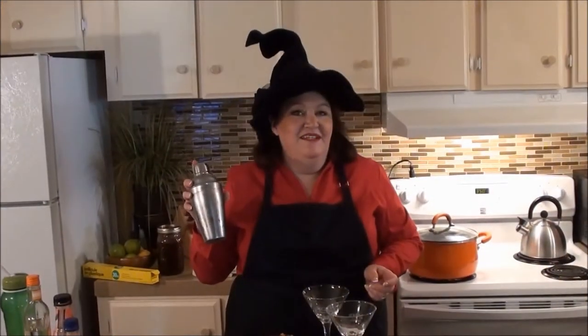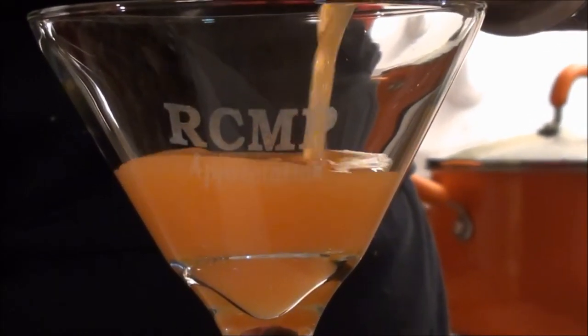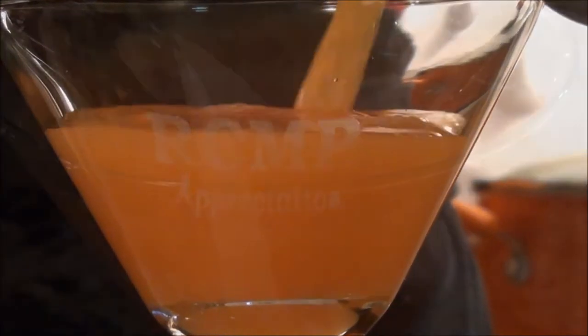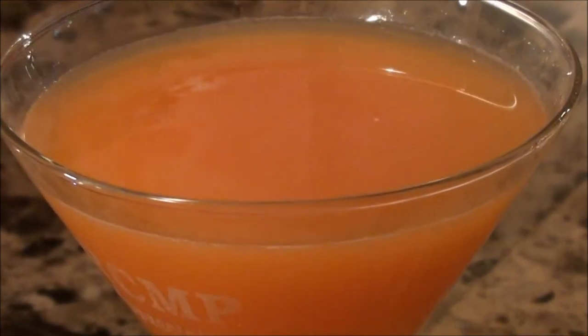We're going to do two signature cocktails to go with our delicious sweet and savory crunchy caramel corn. The first is a cocktail I call the Screamtini — vodka, peach schnapps, and peach mango juice are hit with a little orange food coloring for a fright-tastic cocktail treat.